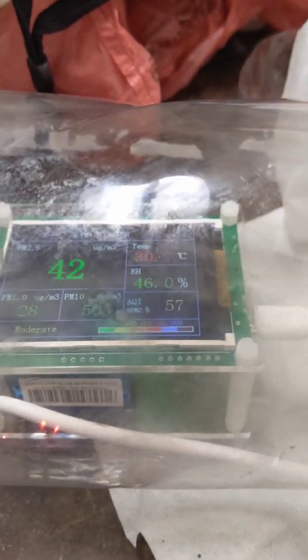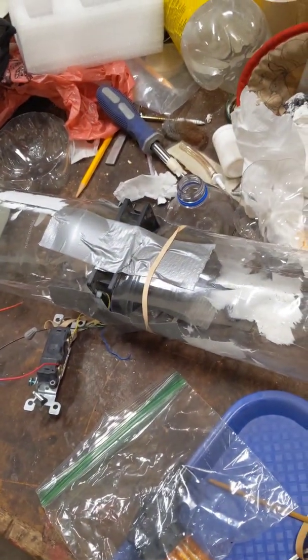Starting the filthy test now. The fan is turning — you can tell because you can't see the blades. I'm going to get the incense, which is still burning, and put it in to see what we get. We started at 41 and it takes a while to work through the system.